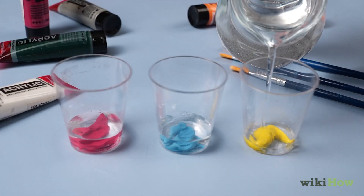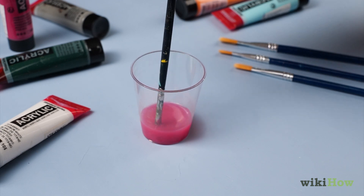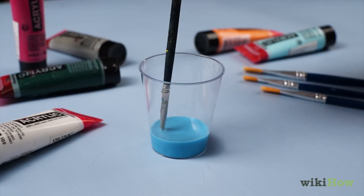Then, add a small amount of water to each of the cups and mix it in until the paint is as runny as you like it.